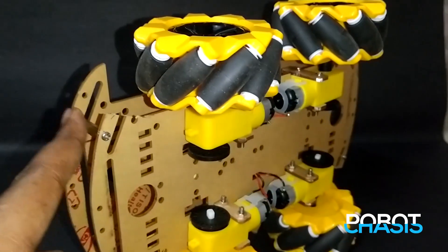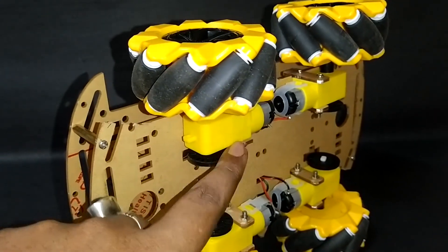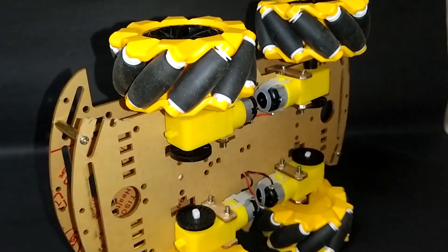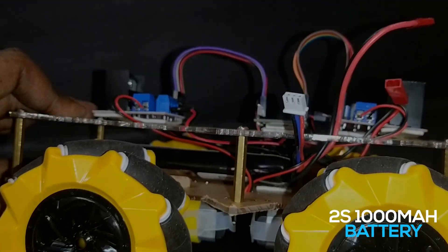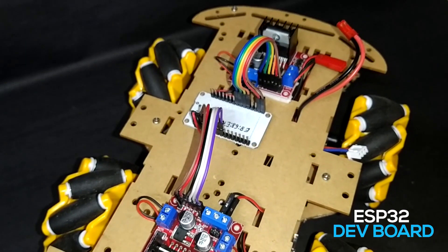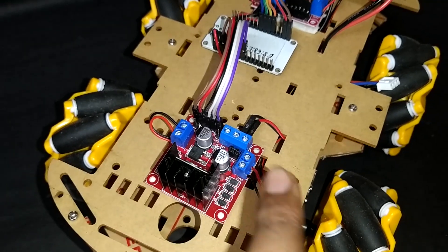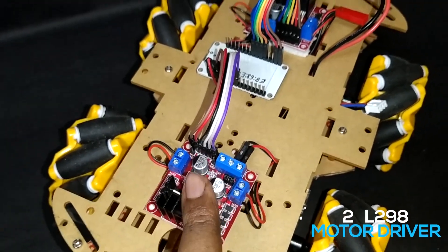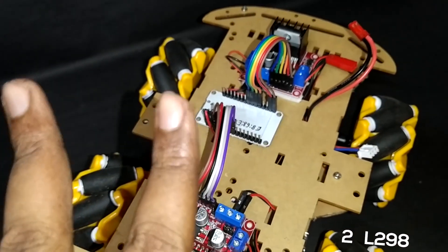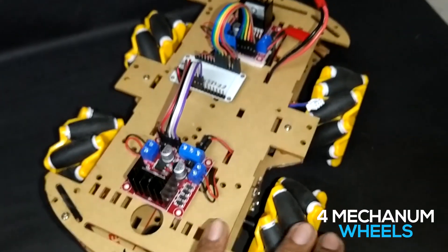This is the chassis of the robot car, made out of thick acrylic sheets. We have used four DC motors to drive the robot. We have used a 2S LiPo battery for powering the robot, and as a controller we are using an ESP32 development board. To drive the motors we are using two L298 motor driver modules, because we have to drive the four motors individually.